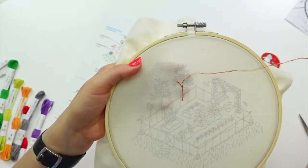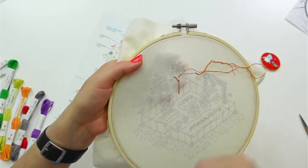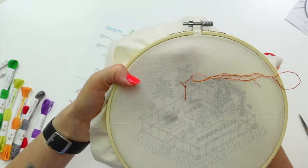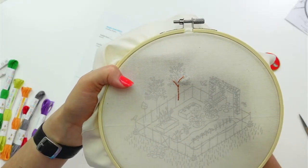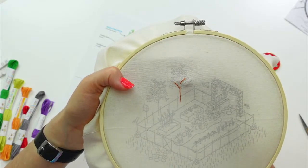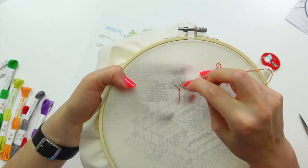That doesn't work all the time — if it's a crazy mess with several little loops caught in the twist, you've got to dig around a little more. But in general, that usually works. Now I'm going to jump down to get this little branch and then get back to the main branch.